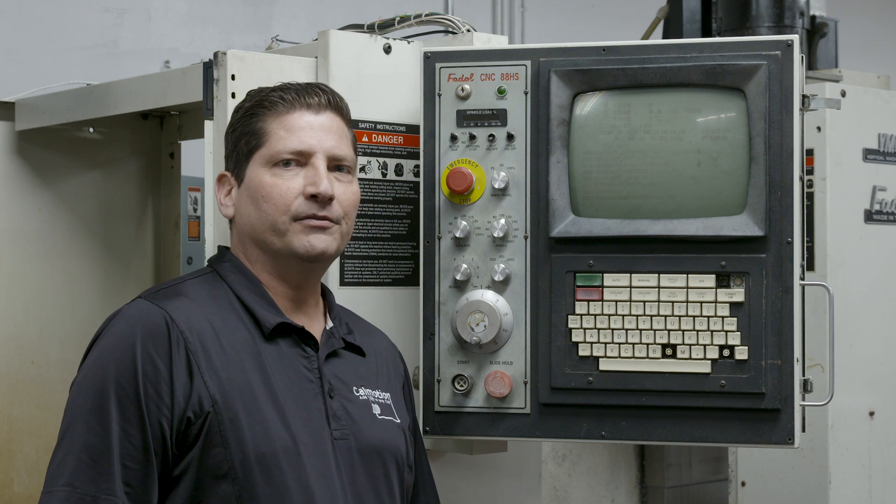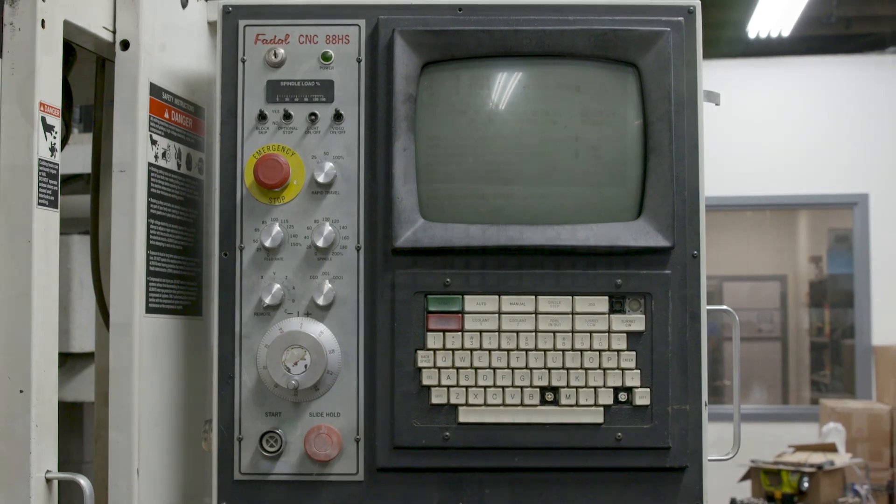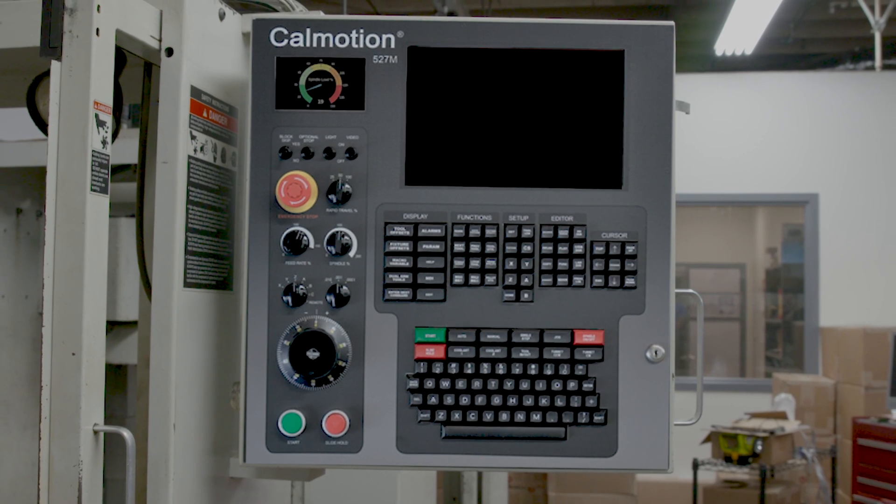Hello, I'm Glenn DeCostin from CalMotion. I'm going to show you the new optional 527F panel that you can add to your machine.